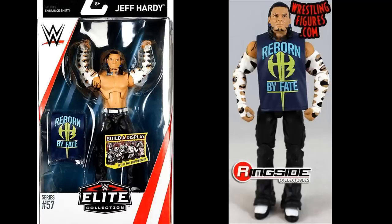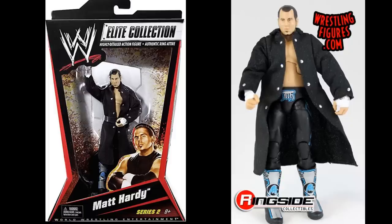Staying on elite Hardy Boys, we have the Elite 57 Jeff Hardy — everybody loves this figure. The shirtless Jeff Hardy with all the tattoo details is highly sought after, and it still goes for around $30 to $40 today. It is a really nice shirtless Jeff Hardy elite.